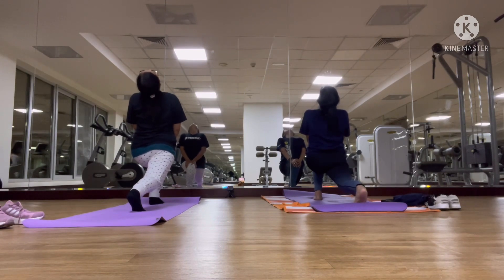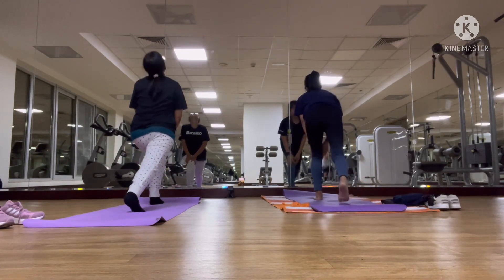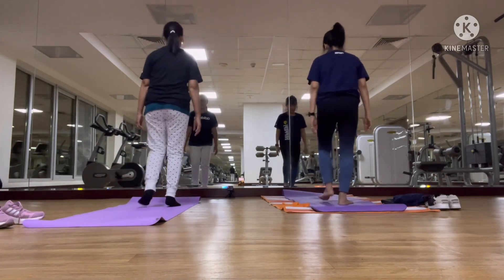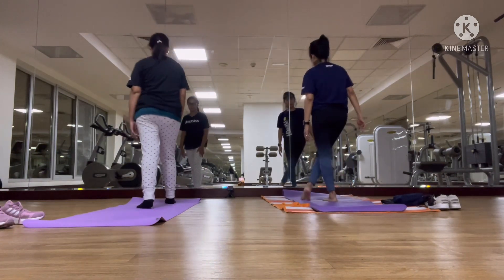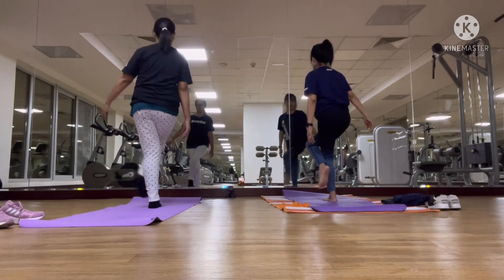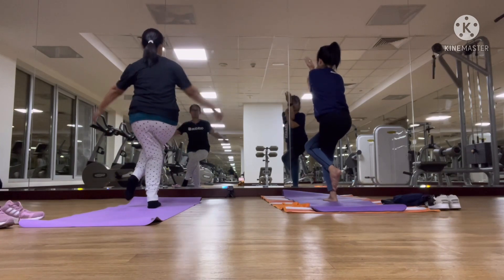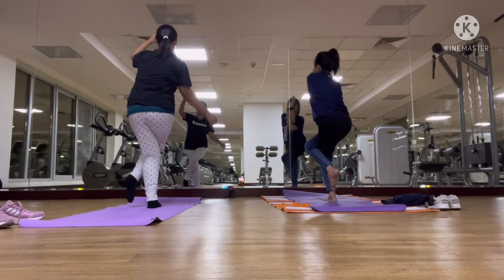Stay in the room and work in order to support your back. Let's go to the left knee, left knee, and right knee. The right knee and your left knee together — push your elbow and go to the next knee.